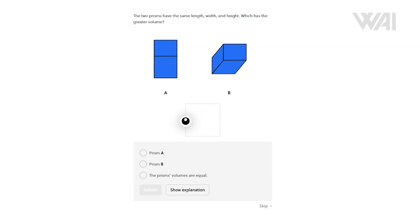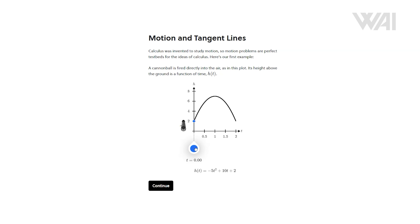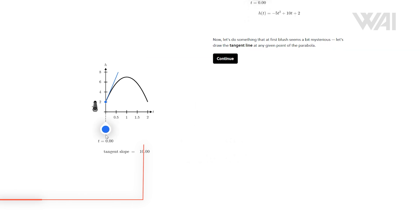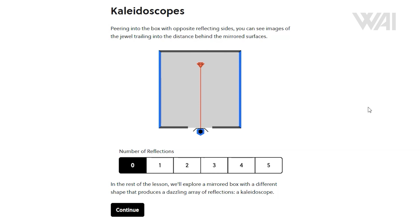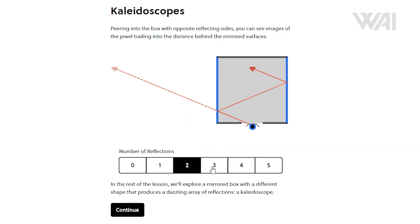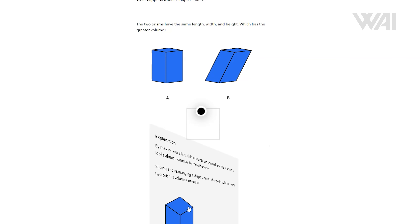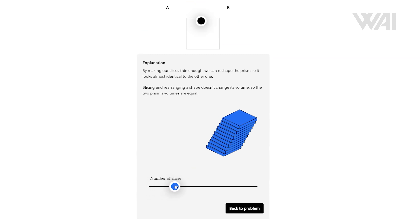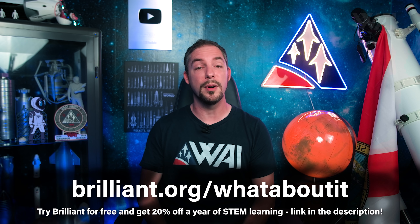If you've heard me talk about Brilliant before, you know it's a website and app built on the principle of active problem solving — because it takes more to learn something than just watching it. To really learn something, you have to do it. I use Brilliant for my own research and to learn difficult topics. Want an intuitive introduction to geometry, or to focus on the core ideas at the heart of calculus? Just pick a course you're interested in and get started. If you'd like to try Brilliant for free and get 20% off a year of STEM learning, click the link in the description or visit brilliant.org/whataboutit.